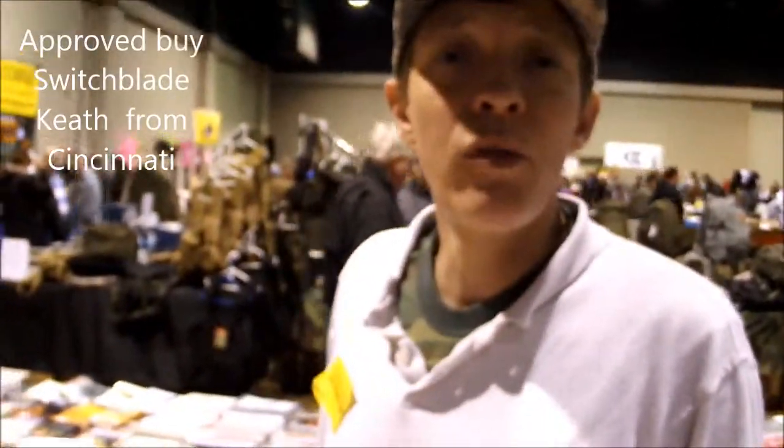I'm Keith from Cincinnati. The sharpening is great.